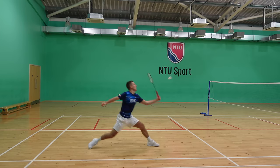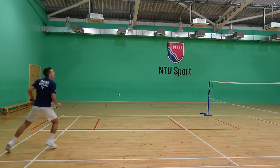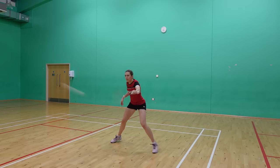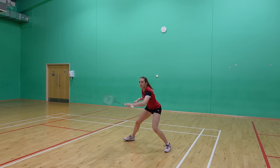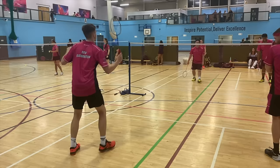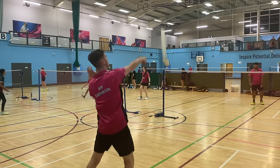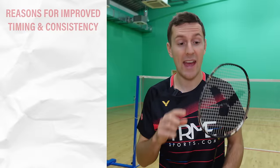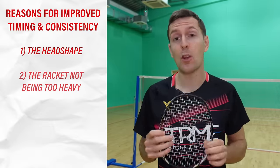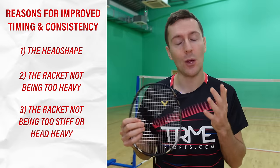When we first saw this racket we thought it would be quite difficult to play with, but this longer head shape isn't noticeable at all when playing — in fact we got used to it extremely quickly, scarily quickly. We also tested this with lots of club players and without prompting many said that they felt the bigger sweet spot and were able to time their shots better and more consistently as a result. This is likely due to a combination of features — the head shape definitely being one, but also the racket not weighing too much or being overly stiff or head heavy.